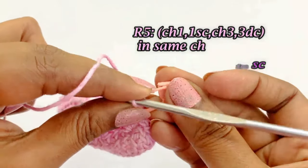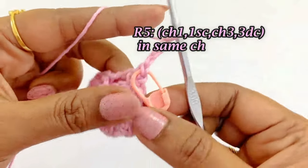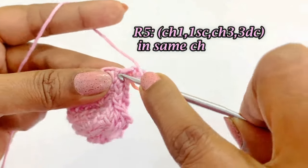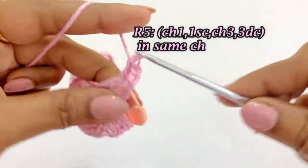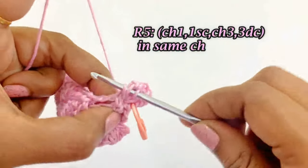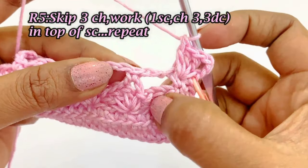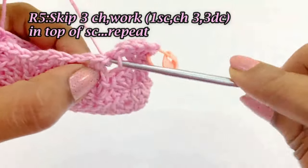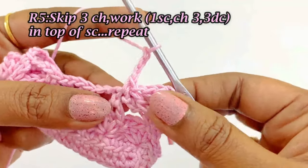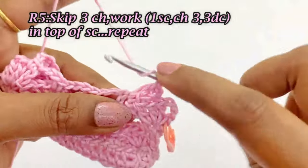Round 3 and round 5 are the same pattern. Work chain 3 and 3 double crochets in the same space — first, second, and third double crochet. Then skip the chain 3, and in the top of the single crochet work one single crochet, chain 3, and 3 double crochets. In the top of every single crochet, work one single crochet, chain 3, and 3 double crochets, then skip the chain 3.